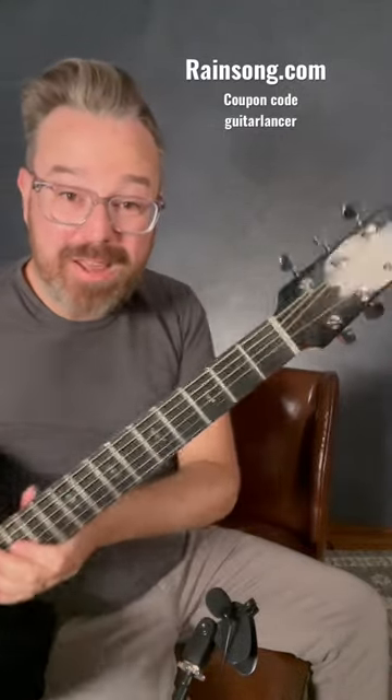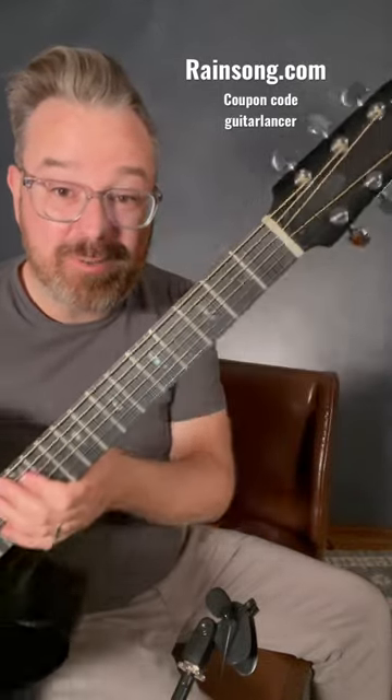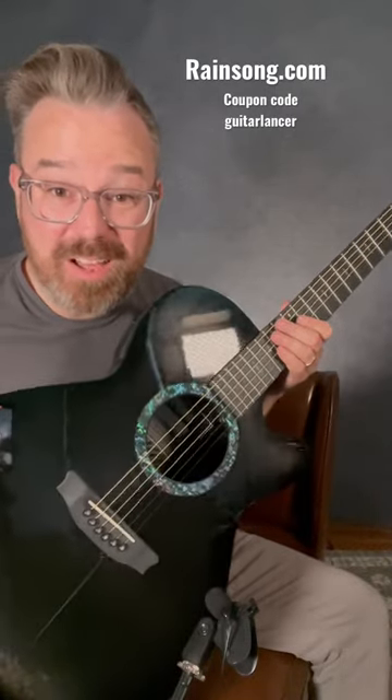Hey everybody, I'm guitarist Lance Allen and here today to show off the brand new Rainsong Acoustic Carbon Fiber guitar. I'm absolutely loving this guitar. It's a fabulous playing guitar — it sounds great plugged in, and it sounds great unplugged.